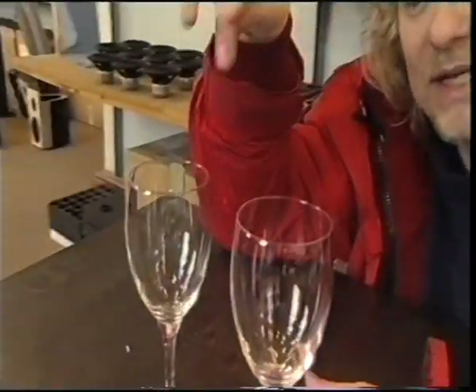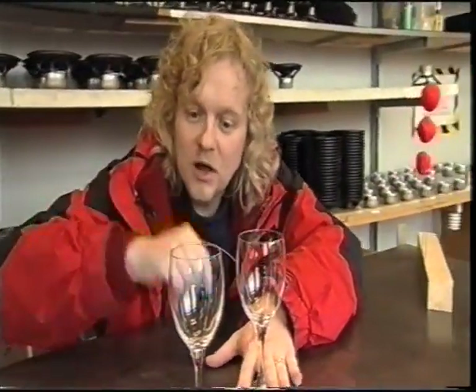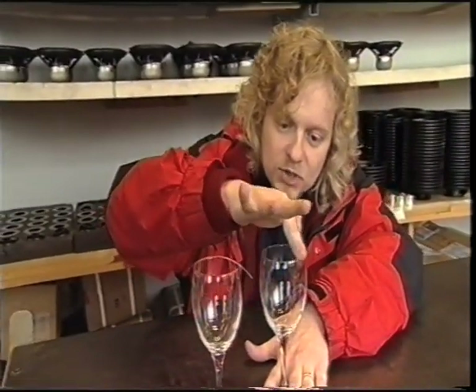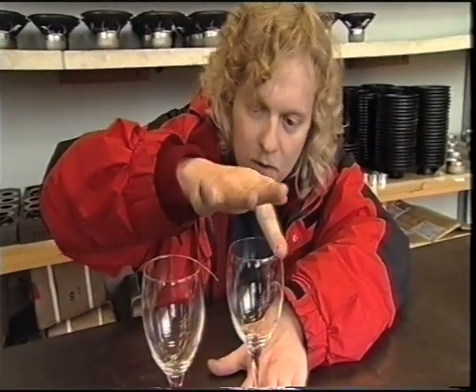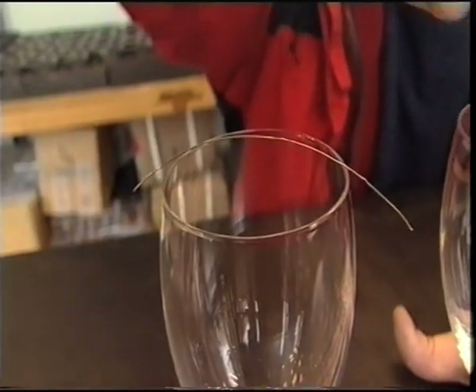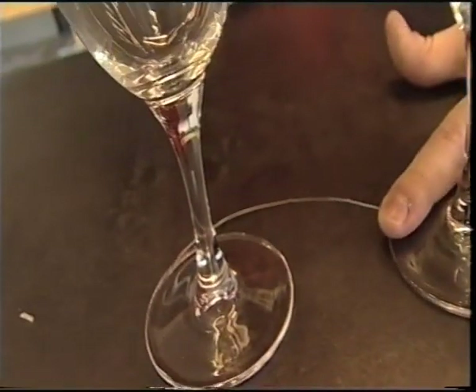I've got two glasses here. They're both identical. If I make this one sing by rubbing my finger around the top of the glass, I'll make this one resonate. See what happens to the wire when that happens — it takes a little while to get this going. And as that one is resonating with that sound, it wobbles and the wire falls off.